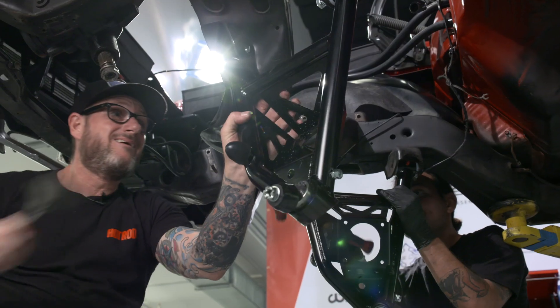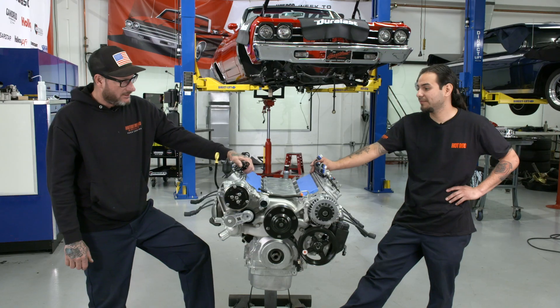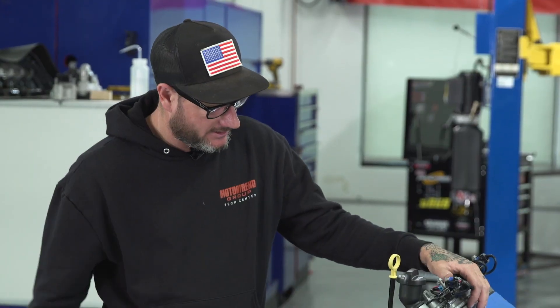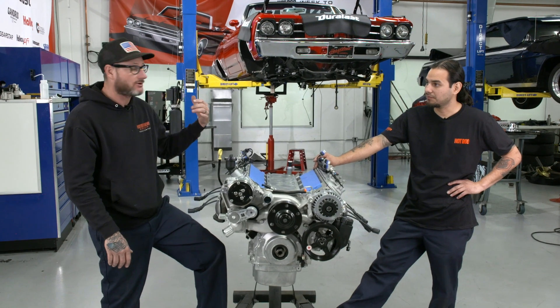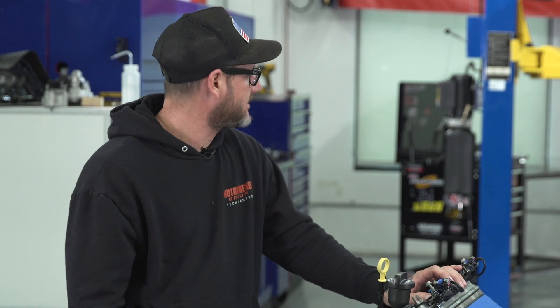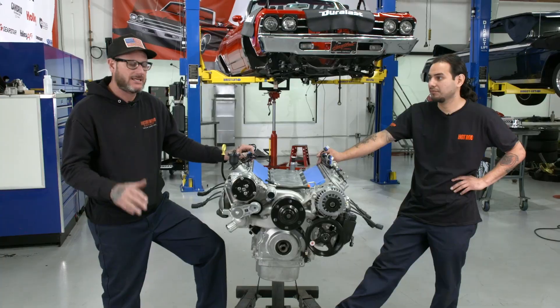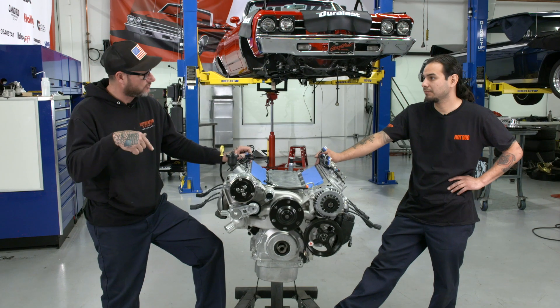Alright everybody, we're on day two of our Hot Rod Week to Wicked presented by Duralast. Yesterday we finished up suspension and got rid of the old stuff. Mike's up front finishing up the brakes. Jay, what do we got to do today? We'd like to get the engine and trans installed. We still have to put an oil pan on and install the engine mount conversion kit to convert this LS into the stock mounts on the Chevelle. We've got a wire harness to install, and if we can get the brakes and the engine trans in and measure for a driveshaft, we'll be looking pretty good. So let's get this thing off the stand, back it up to the trans, and drop it in.